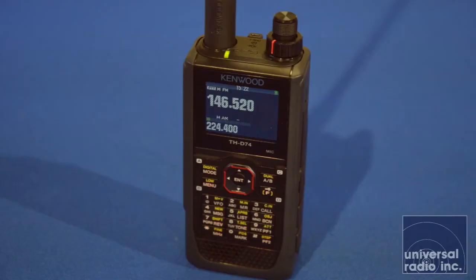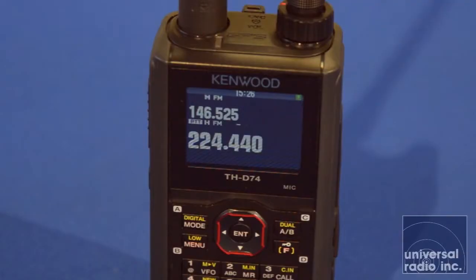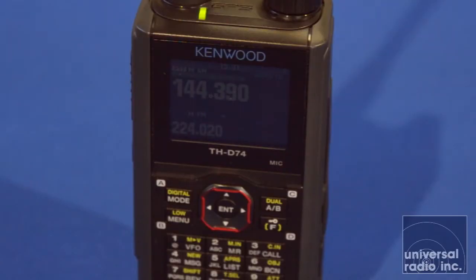For somebody new stepping into it, it's a little bit of a learning curve. This radio is a tri-band radio — it works on the 2-meter, the 220, and the 440 bands, so very versatile for what it is. It puts out 5 watts on all three of those bands. A lot of other radios that cover the 220 band are very limited in power, and I like that this gives you a full 5 watts out. This radio has a built-in GPS sensor and has the ability to do APRS because it has its own internal packet modem built in.